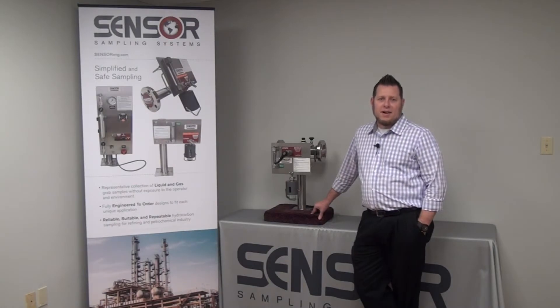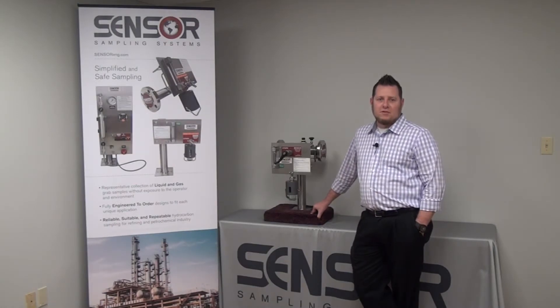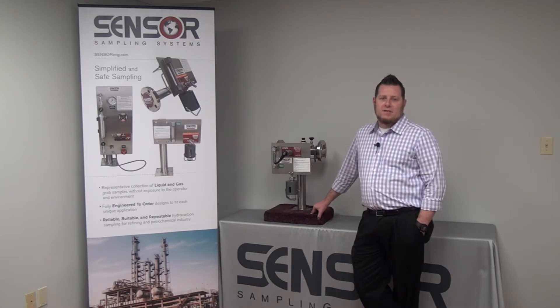Hello, my name is Billy Terry and I'm the product manager for Sensor Sampling Systems. Today I'll be talking to you about the RSS — the RAM Sample System — and why it's an excellent choice for sampling low vapor pressure liquids.